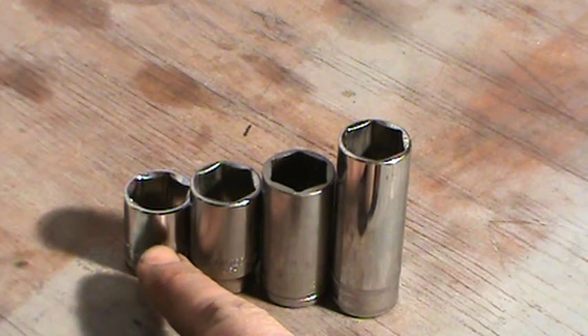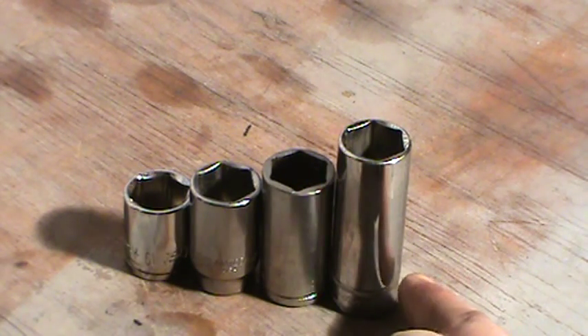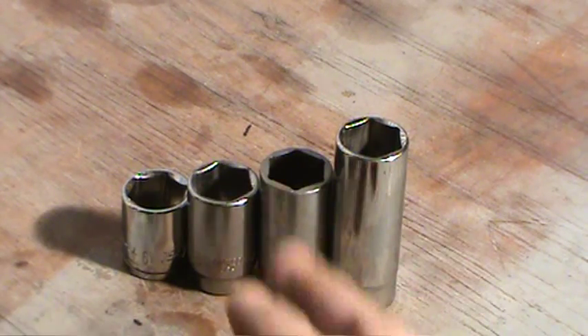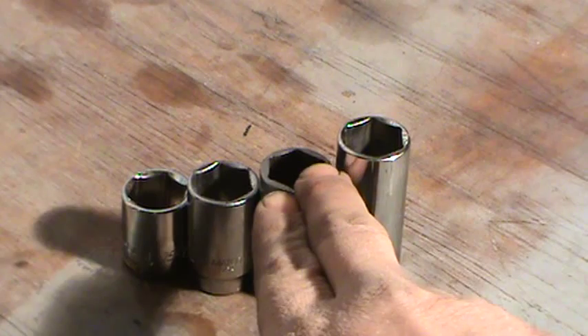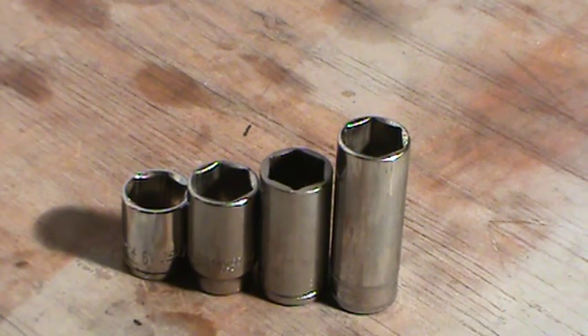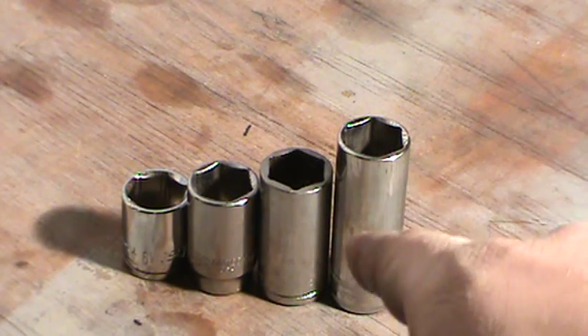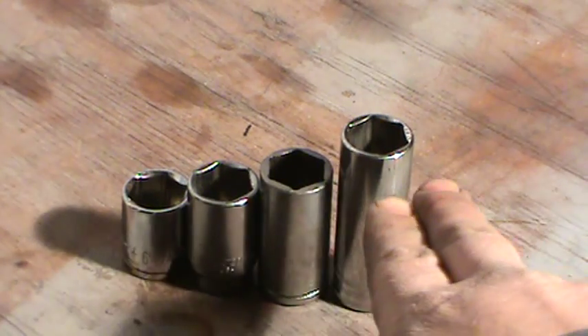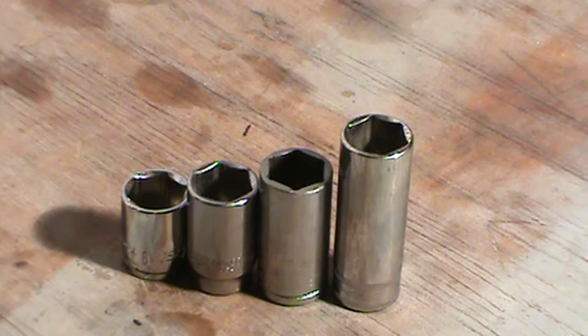A lot of people will say just use a one-inch extension to make up the difference, but it doesn't always work that way. I just want to throw this out there — I know people are going to copy this idea and that's fine. I like doing stuff like this; I consider it a homemade tool. I cut it off and then grind the center down a bit so it fits better. These are all 19 millimeters by the way. Thanks for watching — comment, rate, subscribe.